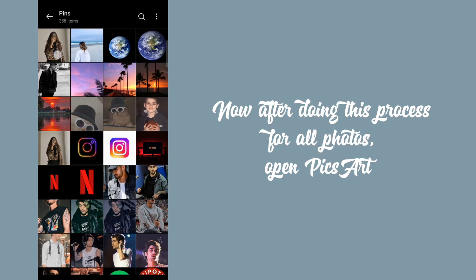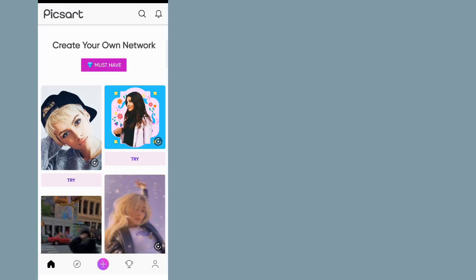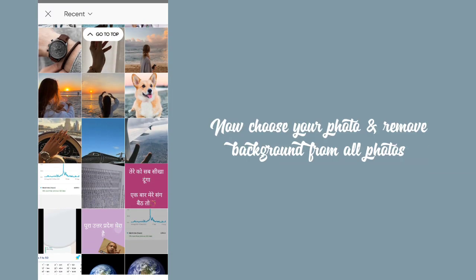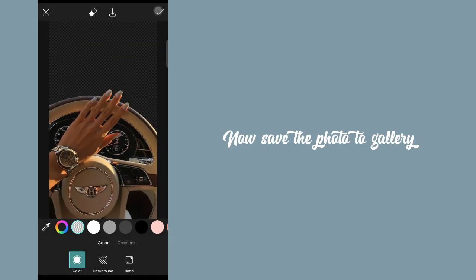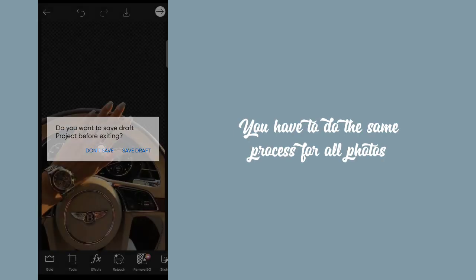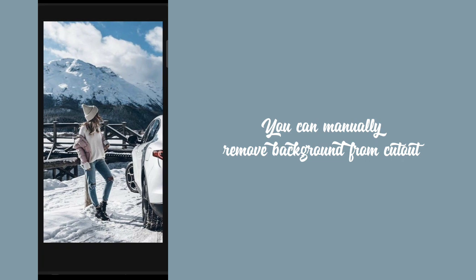After doing this process for all photos, open PixArt. Tap on the plus icon and go to edit a photo. Now choose your photo and remove the background from all photos. Now save the photo to gallery. You have to do the same process for all photos. You can manually remove the background from cutout.